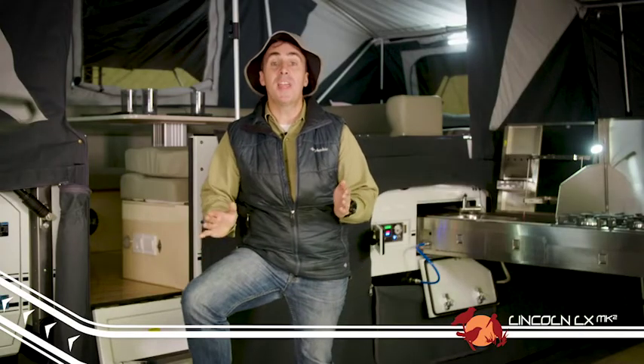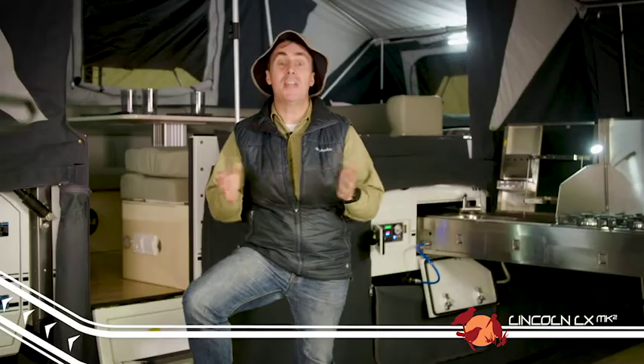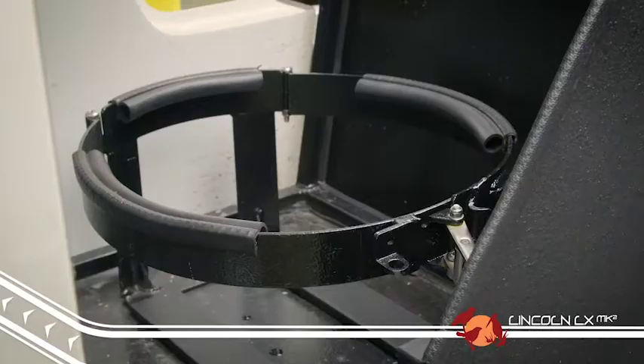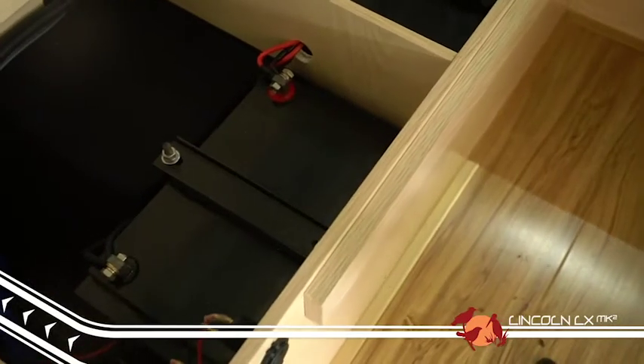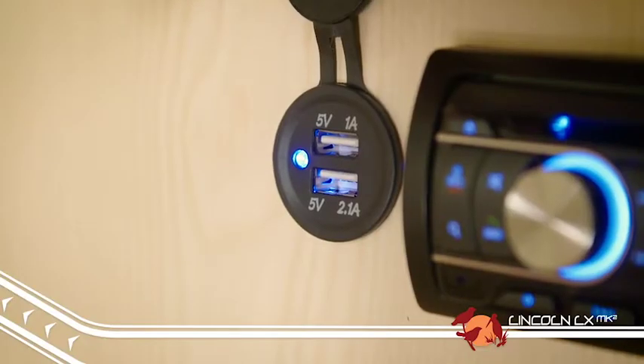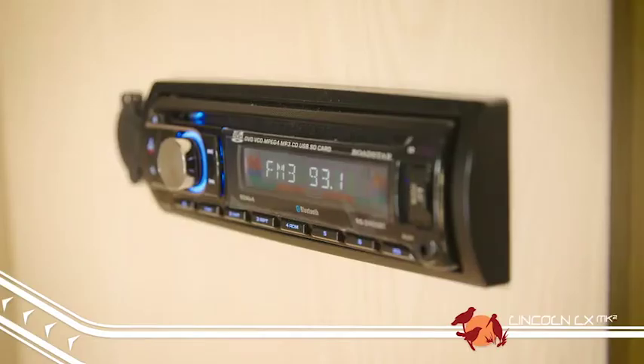Just like the rest of the K-Series range, the Lincoln has some great features as standard. Some of these include the twin jerry can holders, twin gas bottle holders, stone guard coating to the front, twin 100 amp deep cycle batteries which feed the internal LED lighting system, 12 volt and USB outlets, and the entertainment system.